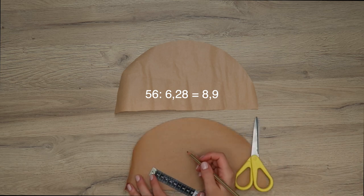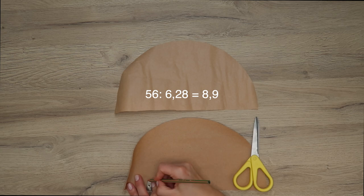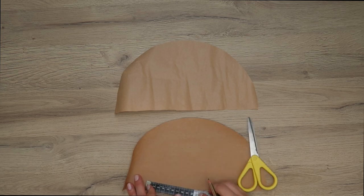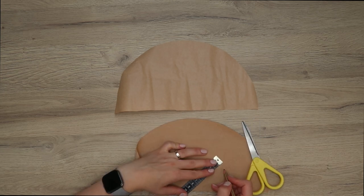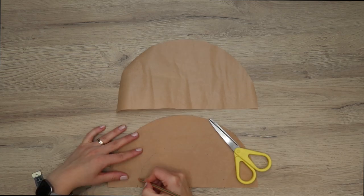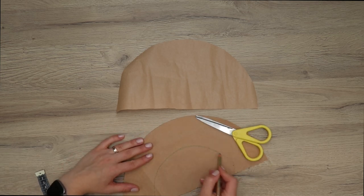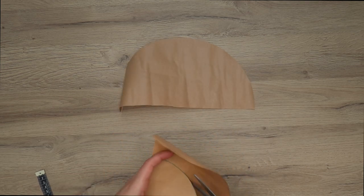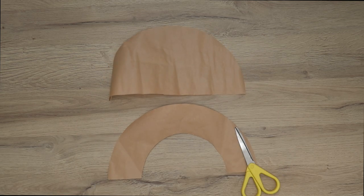My circumference was 56 centimeters, so I divided it by 6.28 and got 8.9 centimeters, which I rounded up to 9 centimeters — this is my radius. From the midpoint of your half circle, fold it in half and make a mark, then measure 9 centimeters and make as many marks as needed to connect them and draw a half circle. Cut this out and these are your patterns for the beret.